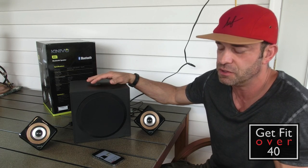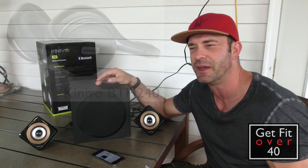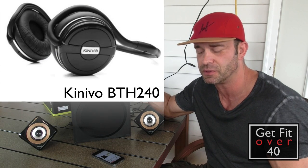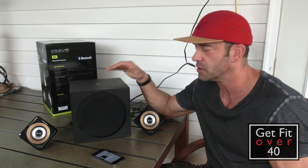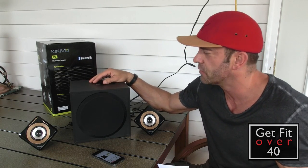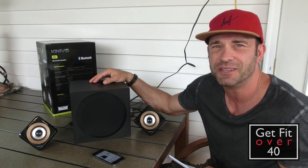I'll put a link in the description to this YouTube video. Check out the headphone review I did — I was really impressed with the Kinevo headphones as well. Thanks again for watching another GetFitOver40.com video. Don't forget to subscribe and check me out on Facebook and Twitter. Until next time, take care.